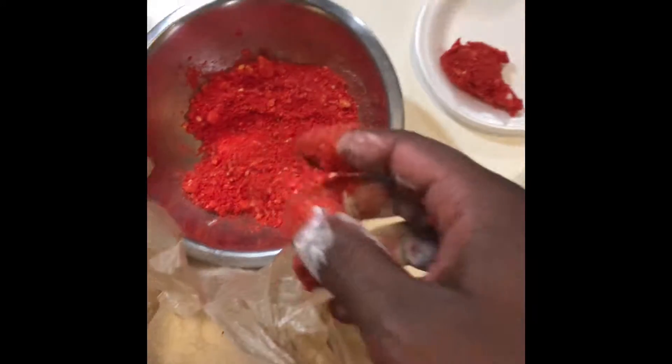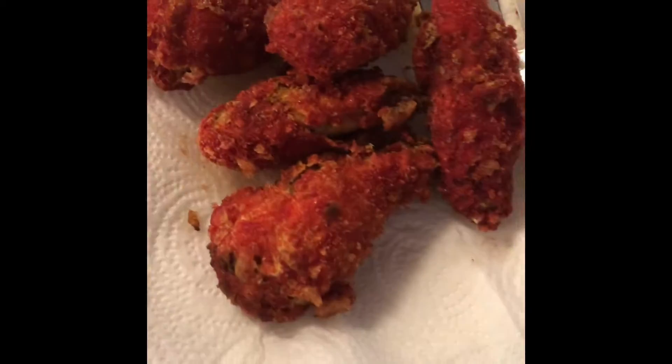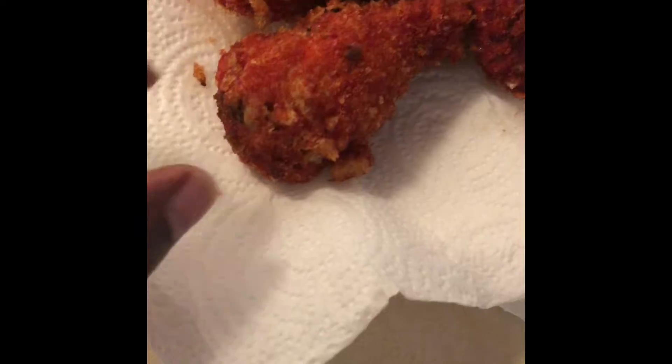We're gonna go ahead and speed this process up and we'll get back to y'all when we're almost done. All right YouTube, as you can see our first batch has come up and it looks pretty good. We didn't have one of those blender things to really crunch up the chips, so we had to do it by hand, but all in all it looks good.